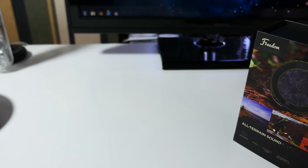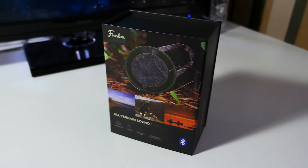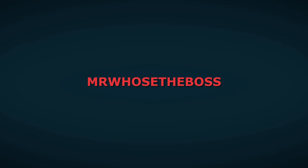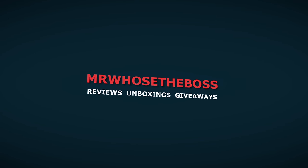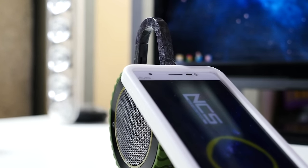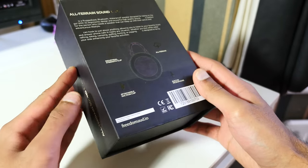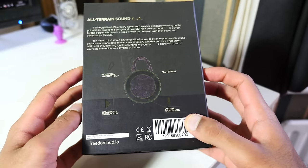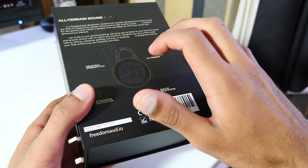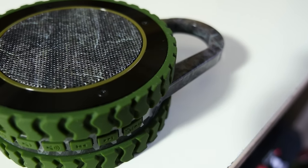What is up guys, Mr. Who's the Boss here, and welcome to my full review of the All-Terrain Sound Camo. So essentially, this is a rugged, waterproof, weatherproof, shockproof, wireless Bluetooth speaker. That is a real mouthful, and this thing is actually packed with features. At $69.99 USD, it's priced competitively in the mid-range market, and I have to tell you, it punches way above its weight. Let's dive straight in to why that is.